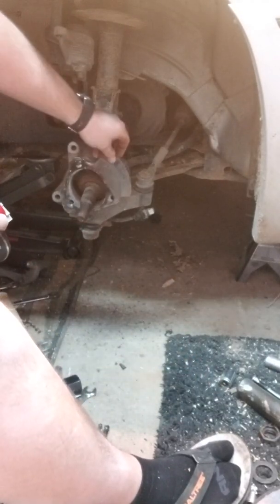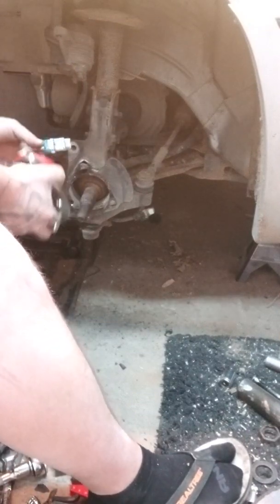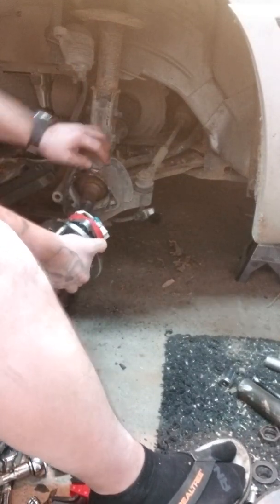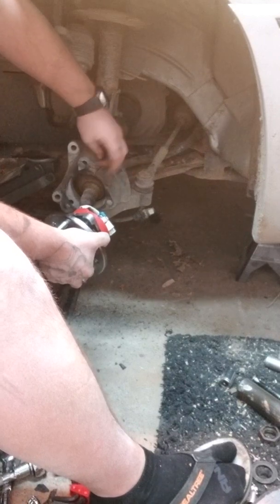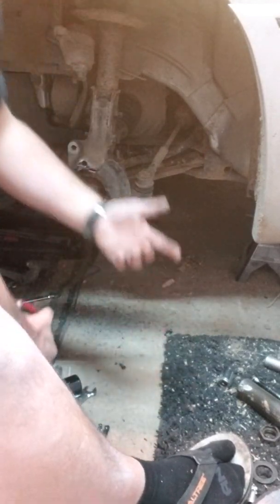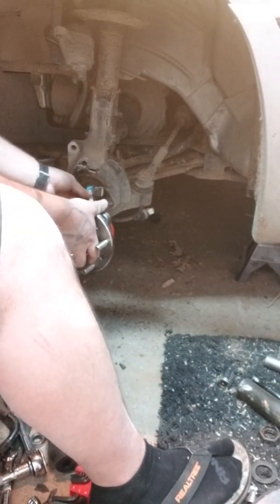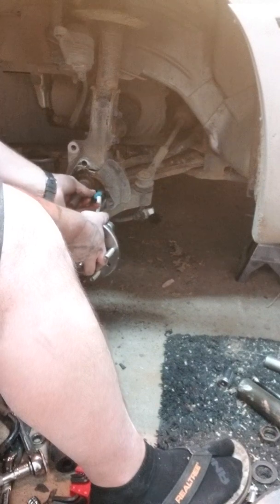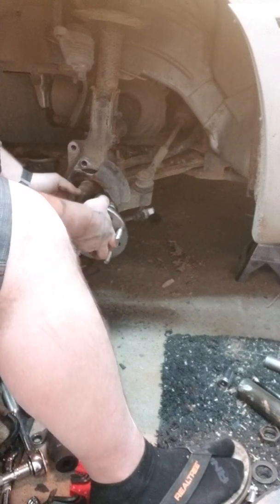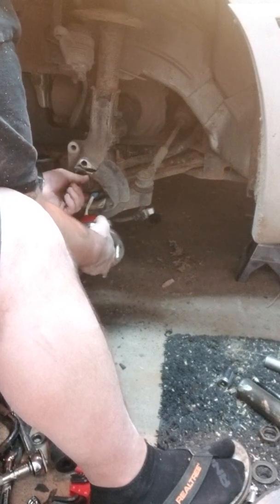Don't forget your dust shield if you want it. A lot of people just take them off because eventually they get bent up and they rub and just make a racket. But in this case this one's not in bad shape, so I'm gonna keep it. You want to get that ABS sensor through there.